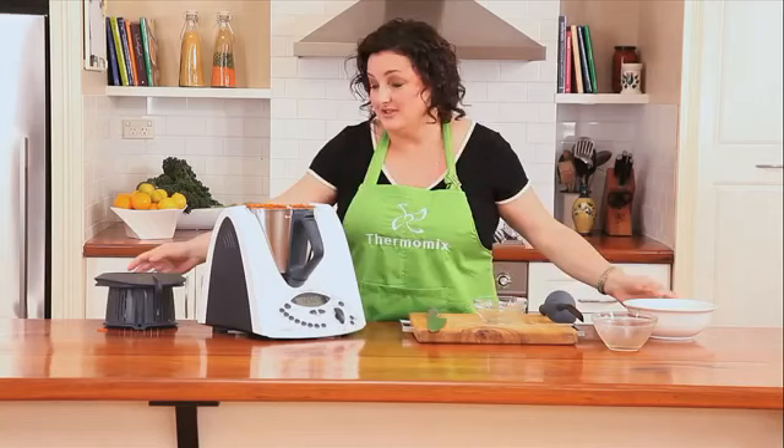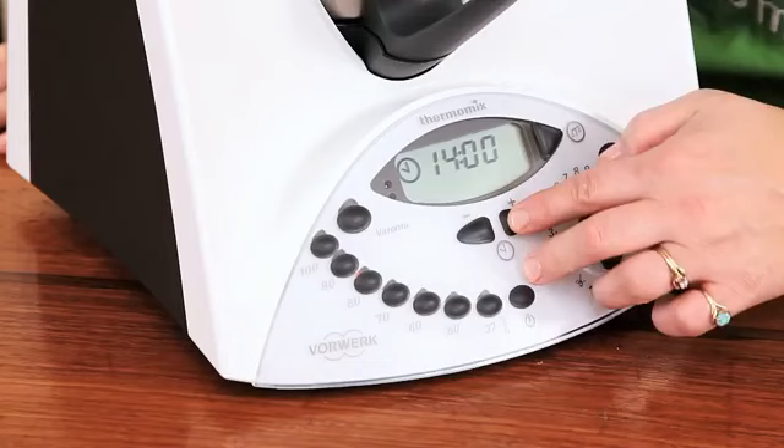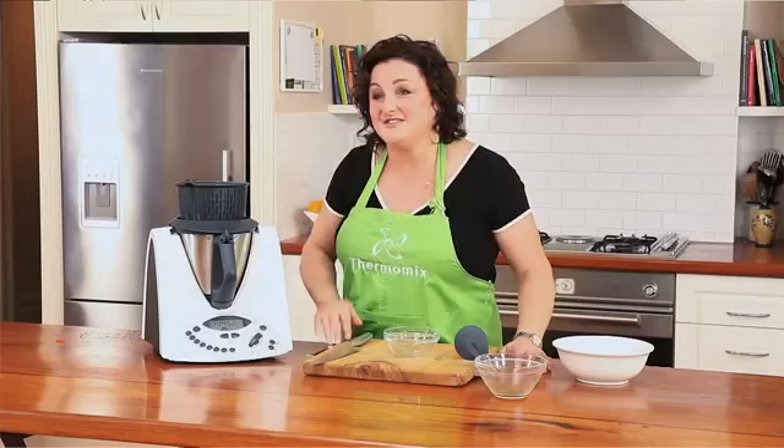And all I need to do now is put the lid back on, put the basket back on top — 15 minutes on reverse at 100 degrees — and I can wander off and do whatever I want because this little baby is going to cook dinner for me. The best thing about the Thermomix is that I can set and forget so now I can wander off while this does all the work.